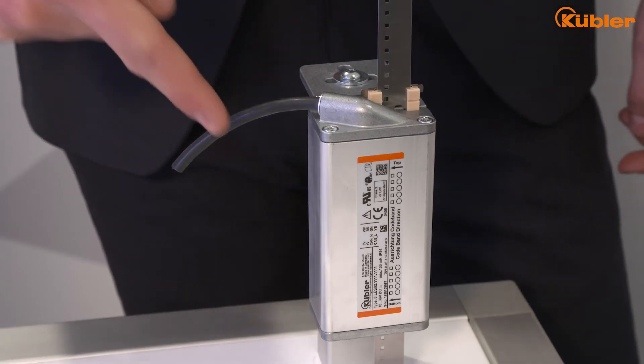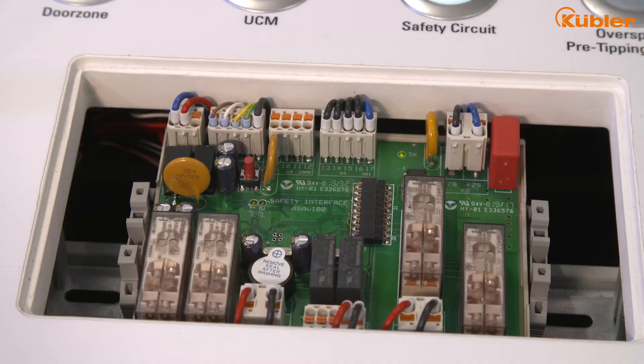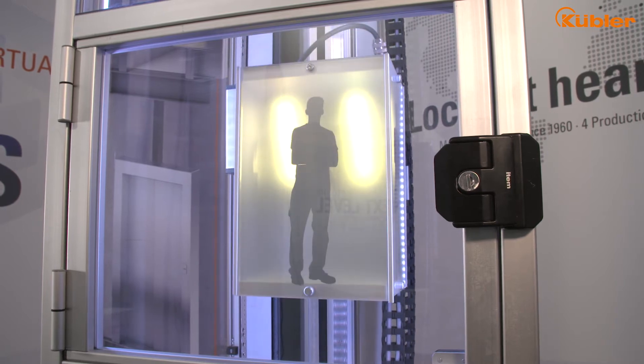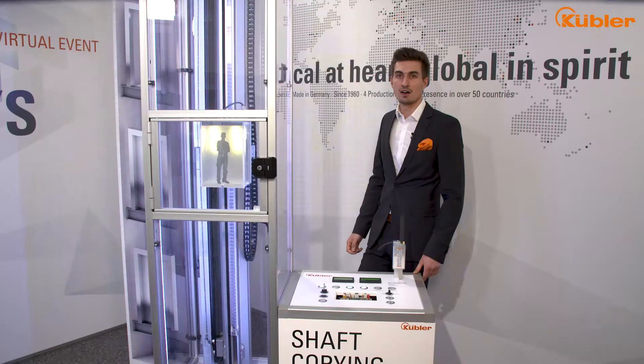Thanks to the combination of our SEAL3 certified encoder and SEAL3 certified position supervisor unit, we are able to realize lots of elevator and safety functions according to EN8120 and EN8150. Let's have a look at our motion box and speak about two main functions.